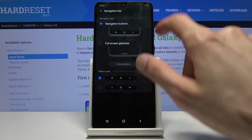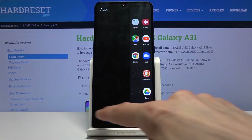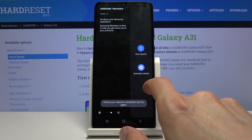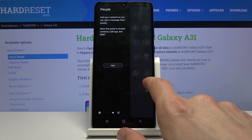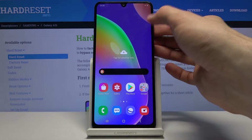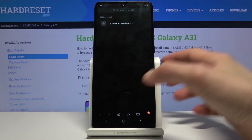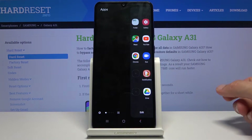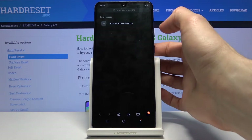You can enable all of them if you want to — as you can see we already have more now: Compass, Samsung Members, People. You can keep adding them, and the panel is accessible basically wherever you are. For example, right now we're in the browser and you can still slide to open it.